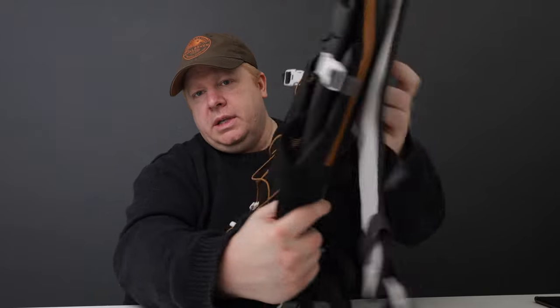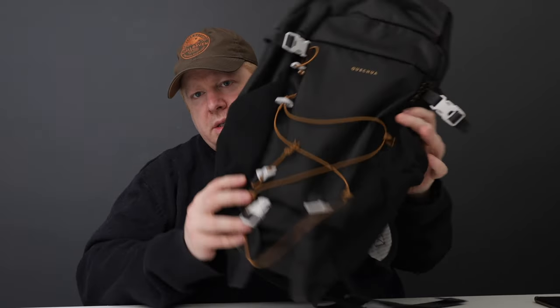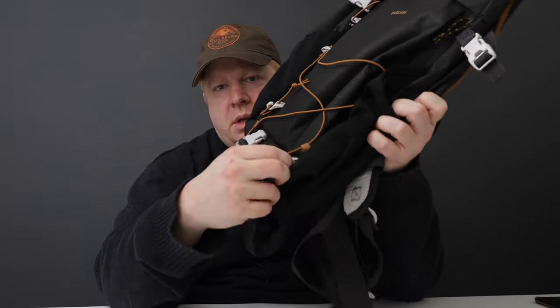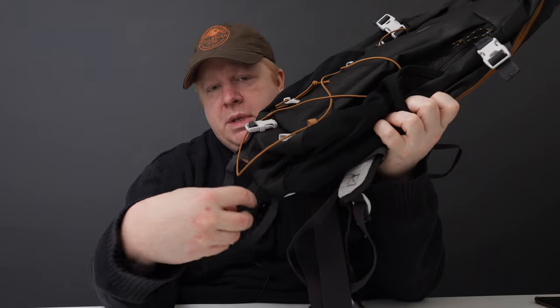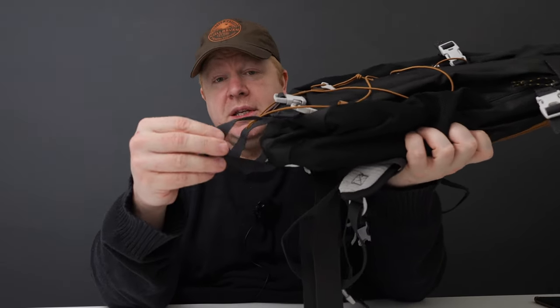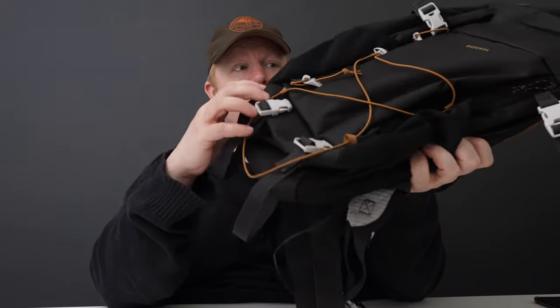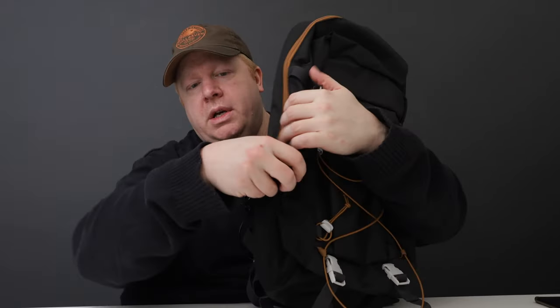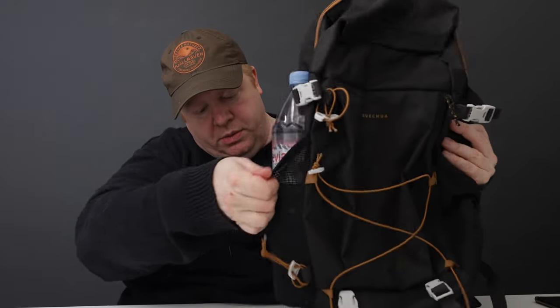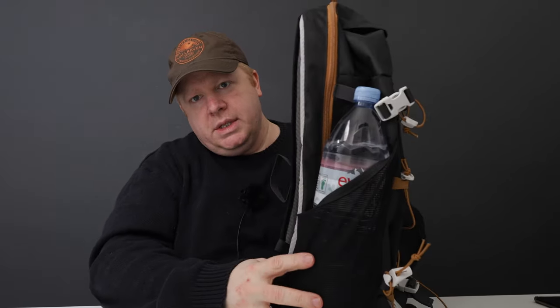So that's what the pack looks like. I'll go around the outside first. It's got carrying loops on the bottom which clip in, and this is only £14.99 - they're actually decent quality, pretty good. The pockets on the side are really stretchy - a one and a half litre water bottle sits in pretty well.